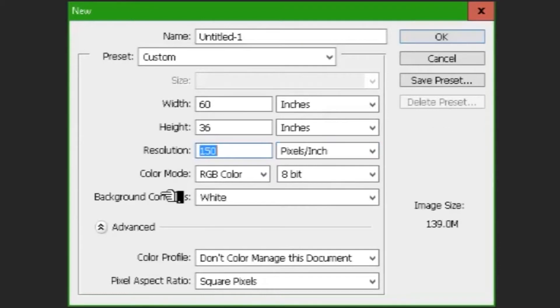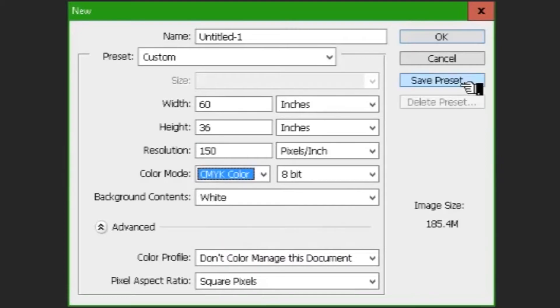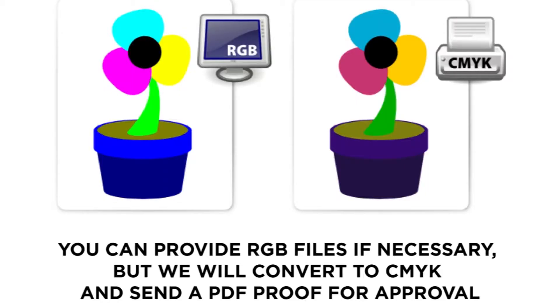Finally, set your color mode to CMYK, which is the most common when dealing with printers. You can use RGB if necessary, but we will convert to CMYK and send you a PDF proof for approval.